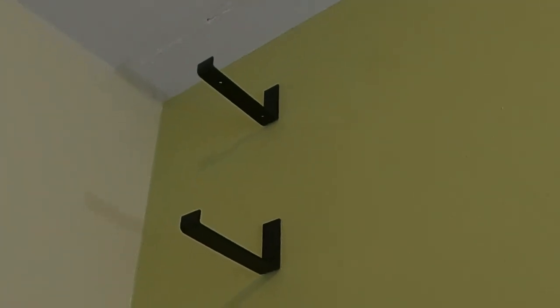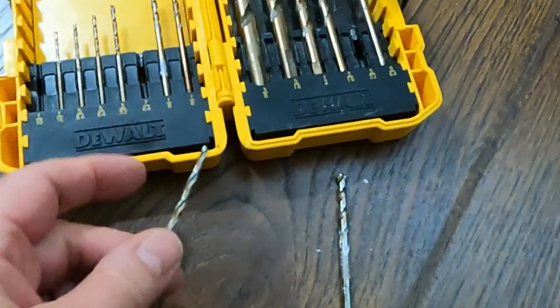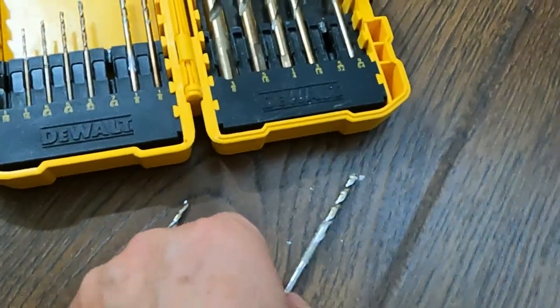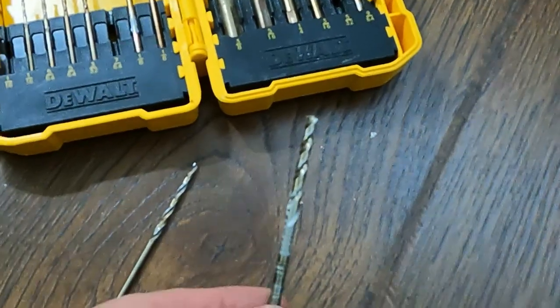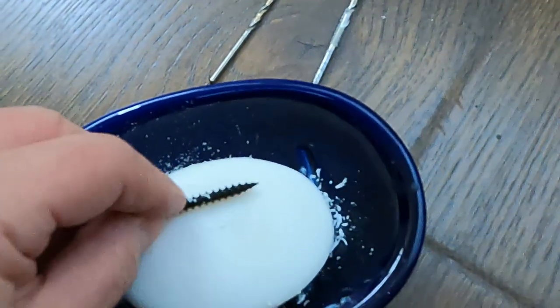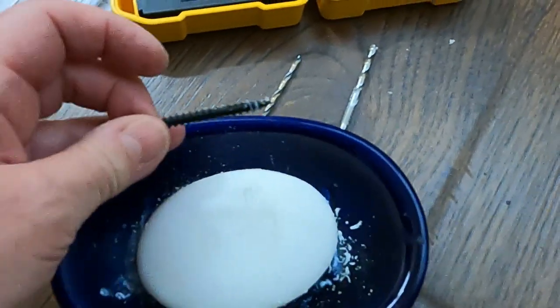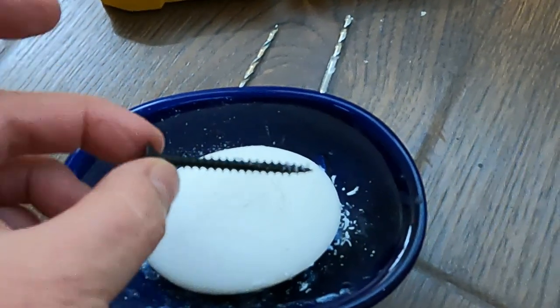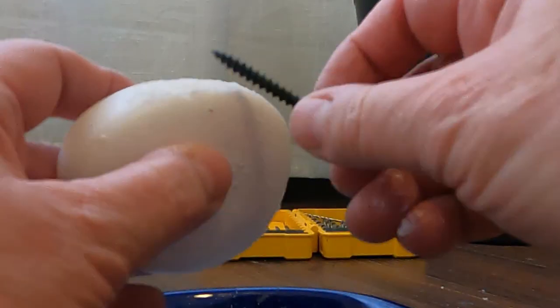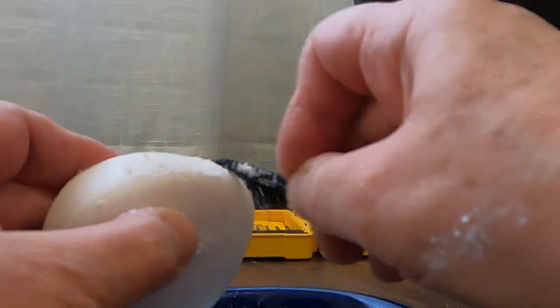The first two brackets are installed. Larger pilot holes were needed — starting with a 7/64ths drill bit wasn't enough, so it was bumped up to a 5/32nd bit. In addition, rubbing the screws on a bar of soap to get soap into the threads made it much easier to drive the screws into the stud. That combination made a big difference.